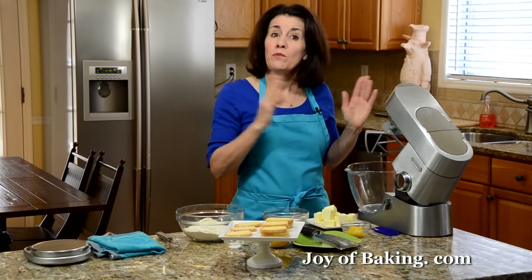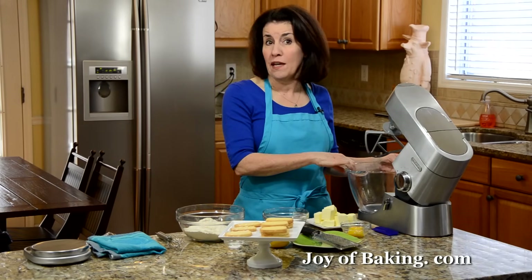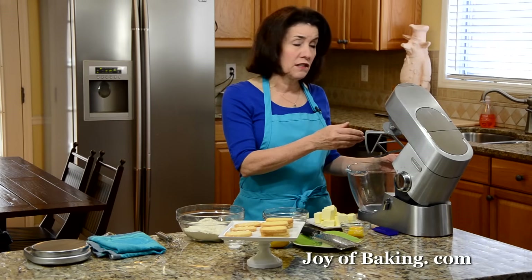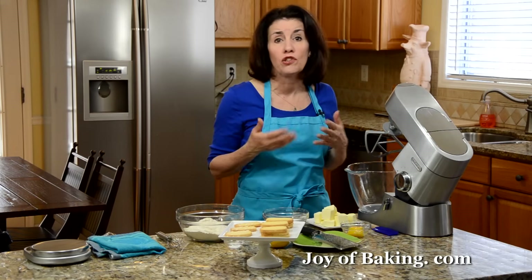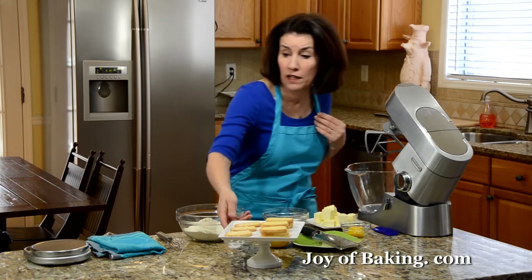When making this batter, if you have an electric stand mixer like I have here, use your paddle attachment. Or you could use a hand mixer, or really just use a large bowl with a wooden spoon to make your batter.